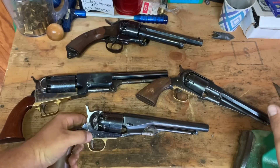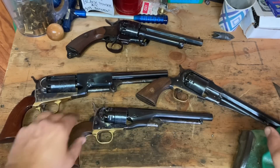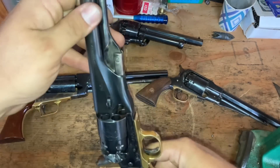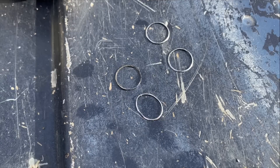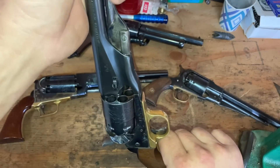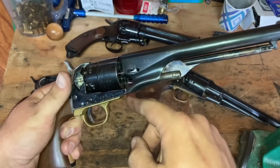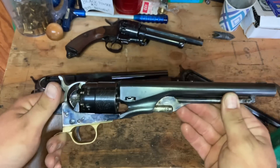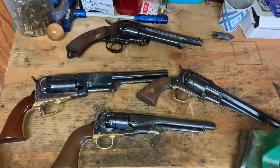In my .44 caliber firearms I use a .454 ball. When you seat that ball, you should have a nice ring of lead left right on top of the chamber mouth that you can pick up and inspect. What that does is ensure a nice pressed fit that's going to stop any hot gas, burning powder, or flame from reaching into the adjacent chambers and setting them off. That is probably the most important thing — wads and grease are just added protection in my opinion.